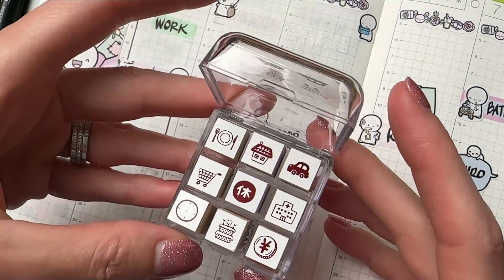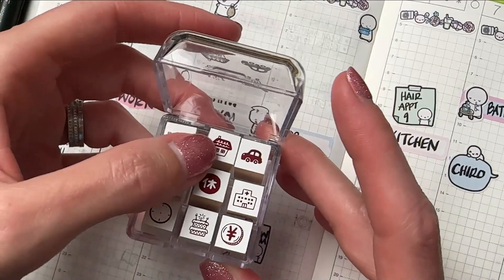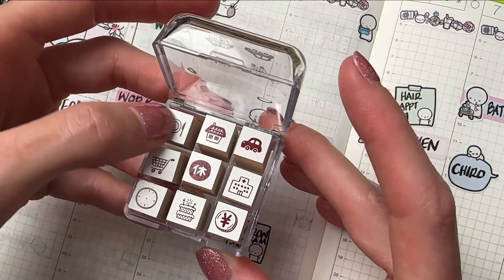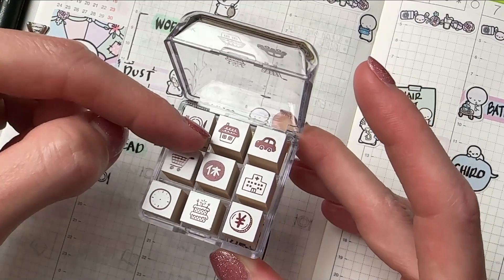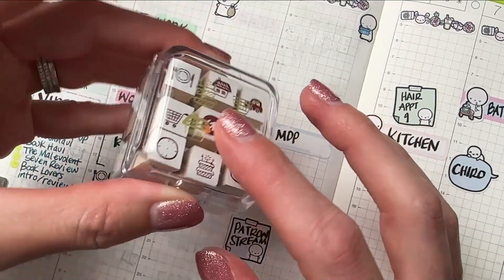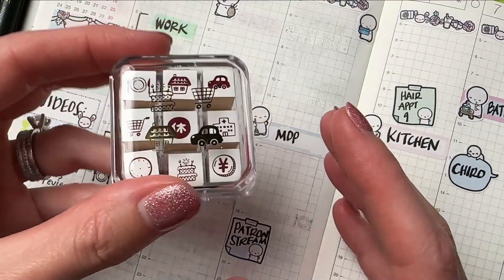Breaking in real quick here — I love these little companion stamp sets that you can get by Beverly from Jetpens. I'll have them linked down in the description below. I like to mix in a little bit of stamps with my stickers just to break things up, especially for things I use every day. I don't want to buy 365 stickers of keeping up with what I eat or grocery shopping. These are going to make an appearance all throughout this video and in any of my spreads.